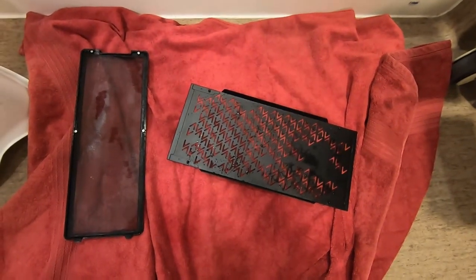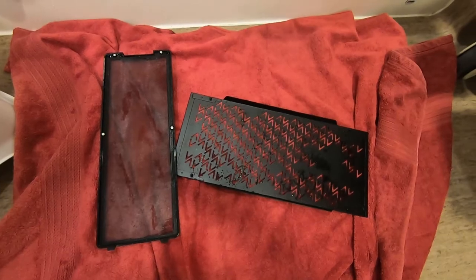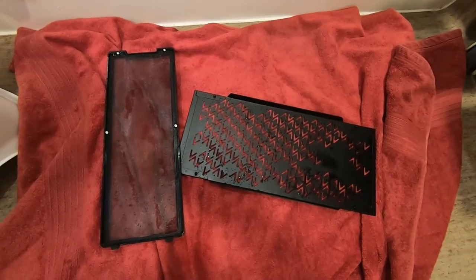I'm just gonna let them dry and then you can put them back on your computer. Make sure they're dry first, and then you can just stick them back the way that you took them out. Easy peasy. Hope this helped. Thanks, bye.